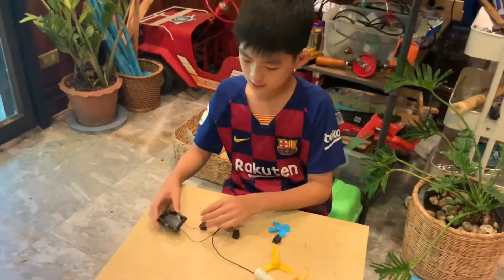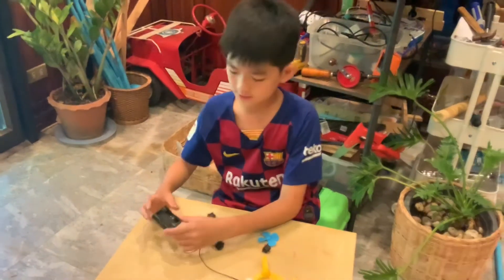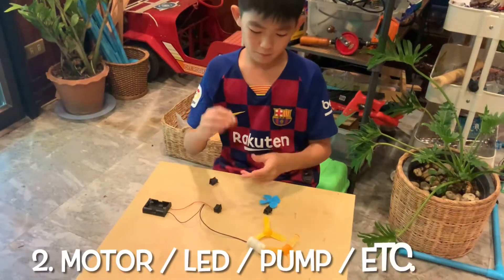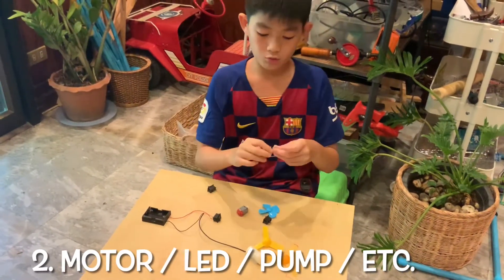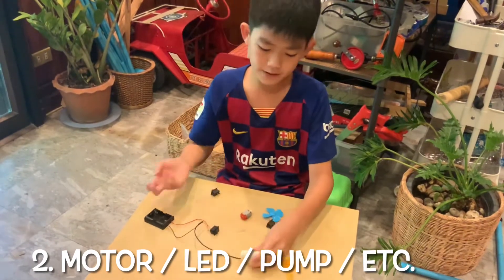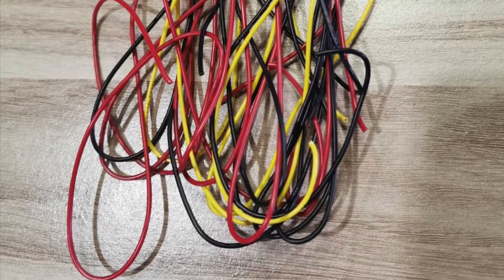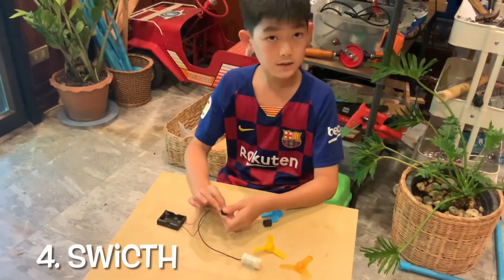The materials we need are: first, a battery pack; second, a motor, LED, or a pump — something that we can turn on and off; third, wires; and a switch.